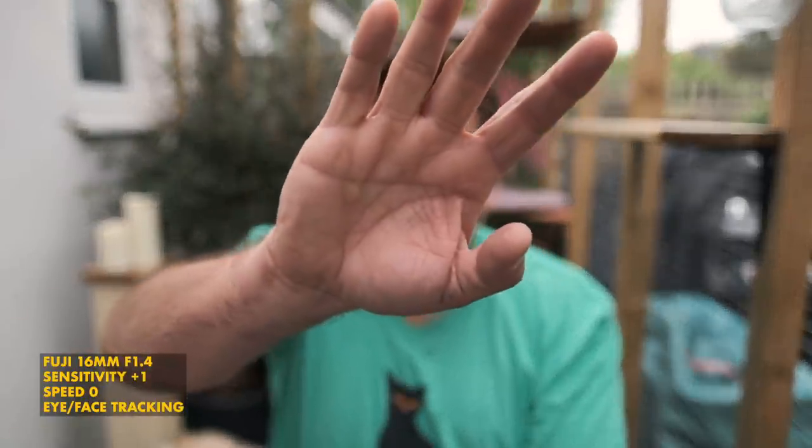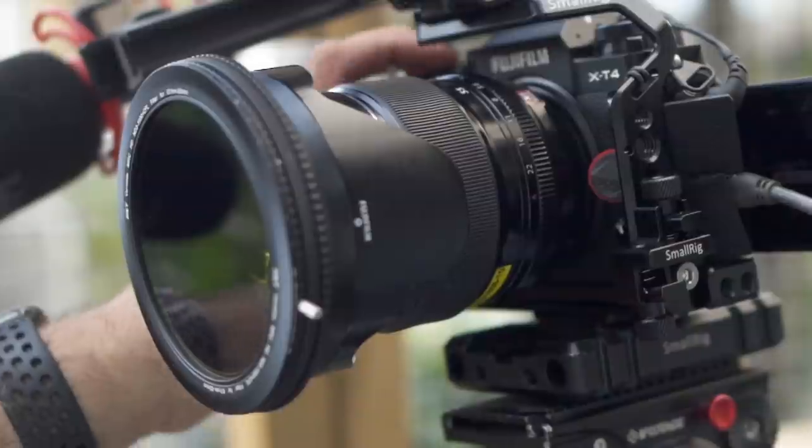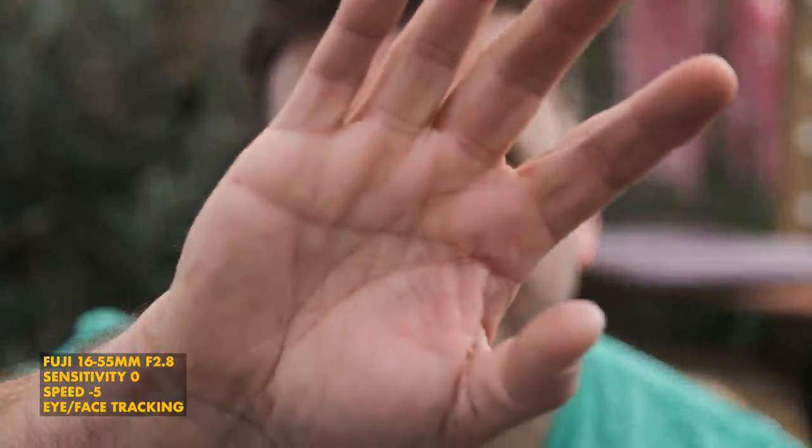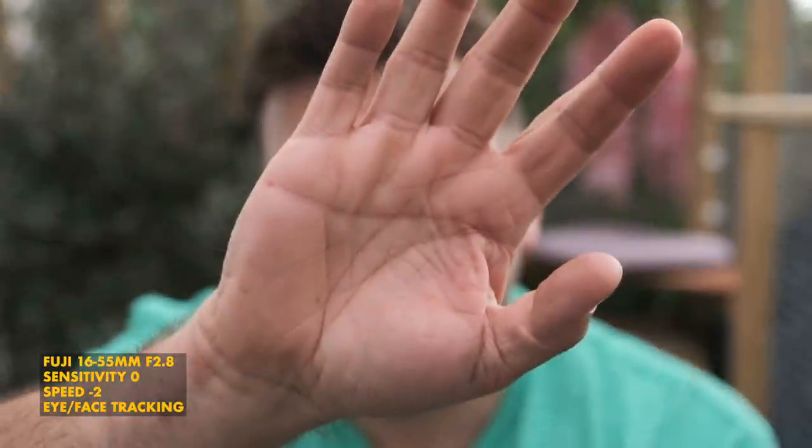It did feel like the sensitivity needed to be on the fast side for pretty much all of the lenses; otherwise it was doing that whole catch-up jumping, which was no good at all. You can see here the settings are very similar to the previous shot, just a tiny bit different — but look how different the results are. That's what drove me nuts. The lens that impressed me the most by far was the 16-55mm f2.8. When I wanted it to be fast it did a really nice job, but when I wanted it to be subtle and smooth, it also did a really nice job.